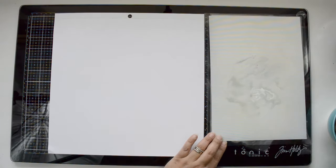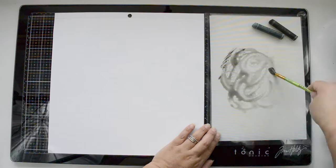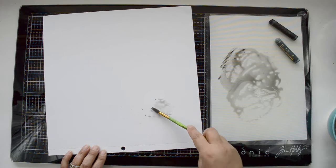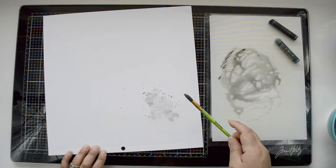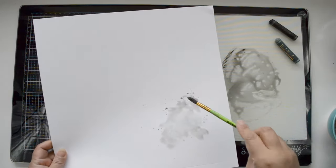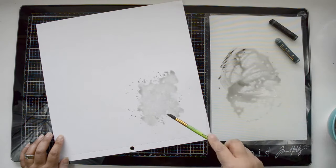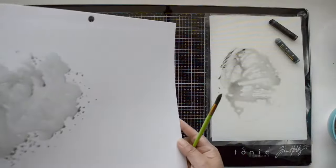I'm starting with a foundation paper. I've pulled the gray and black crayons — both from the neutral set — and I'm going to scribble them on my glass mat. I'll add some water to dilute the crayon, then apply the diluted pigment towards the left-hand side of the layout using my brush to spread it. I want to create enough watercolor to peek from behind the layers. A lot of this background is going to show — I'm not going to hide much of it.